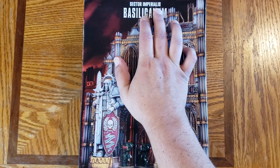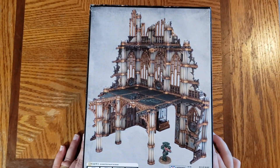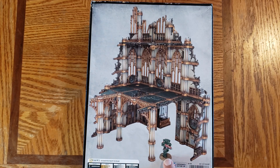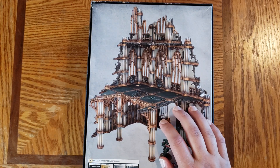This one is the Sector Imperialis Bacillacanum. Let's go ahead and flip it over and take a look at the back of the box. It gives you a rear view and shows their figure so you can see for scale how it lines up. I still dislike when they show items that are not in the box on the box — I understand they're trying to show scale, but I'm just not a fan personally.